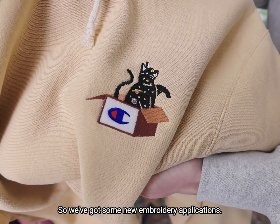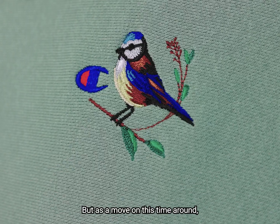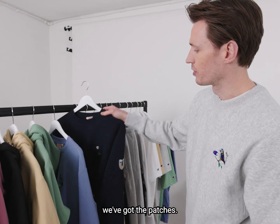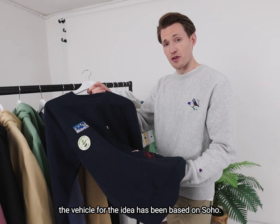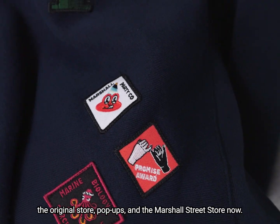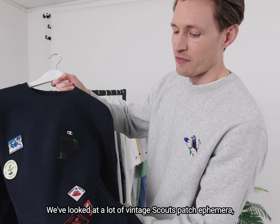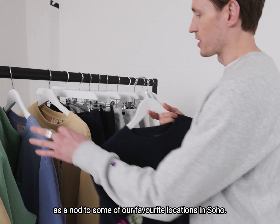We've got some new embroidery applications — see Blue Tip, embroidered in London. But as a move on this time around, we've got the patches. This is a bit new for us. The vehicle for the idea has been based on Soho; the store has always been based in Soho — the original store, pop-ups, and the Marshall Street store now. We've looked at a lot of vintage Scouts patch ephemera as a nod to some of our favourite locations in Soho.